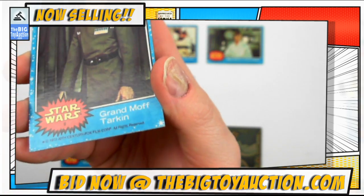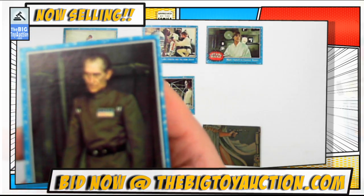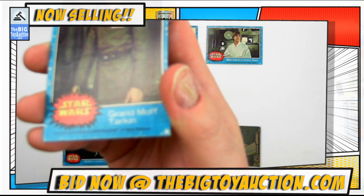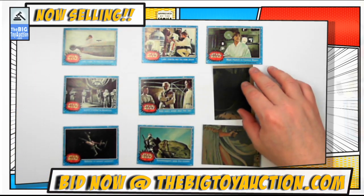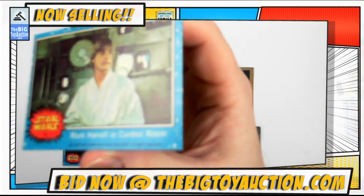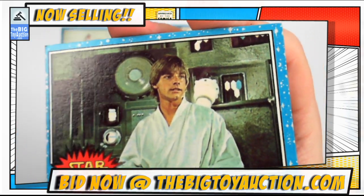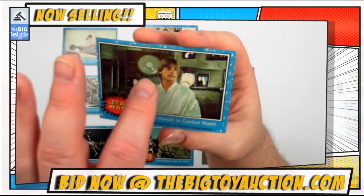Obviously not all of you can make it here to the gallery to preview these in person, nor would we particularly want hundreds of people handling these cards on a daily basis. This works out a little bit better — you have an opportunity to look and see it almost as though it were in real time. When the internet provides the opportunity for you to actually reach out and touch them, we will provide that to you.